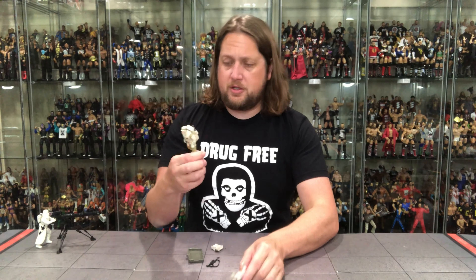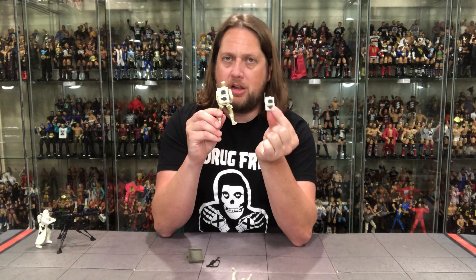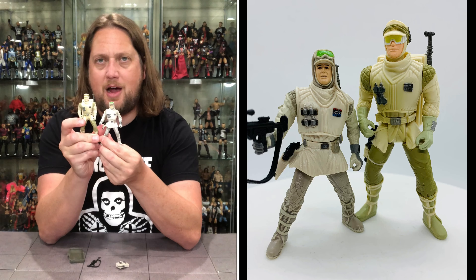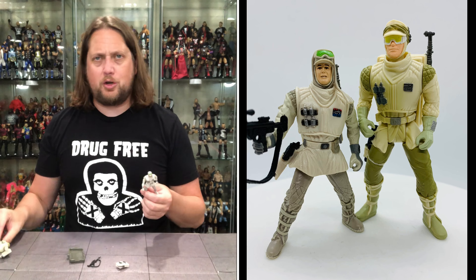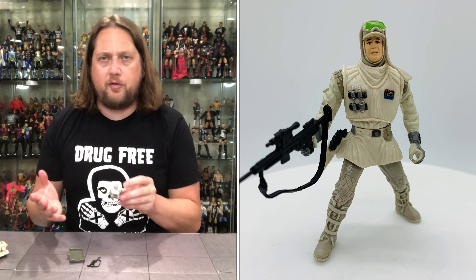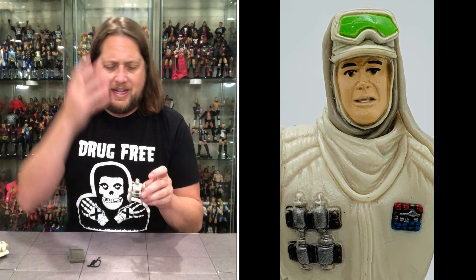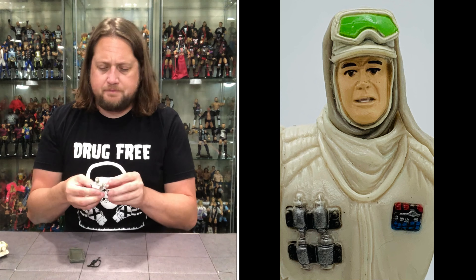Busting out the old Power of the Force edition for comparison. Very similar, but guess what — different backpack size. The backpack is much smaller on the new one compared to the Power of the Force. The figure itself is also much smaller — the Power of the Force one just towers over this guy. I didn't realize there was that big of a difference. I'm just gonna pretend that's a really tall guy. But definitely better than the Power of the Force days, about seven or eight years later. Better face scan, and this one has goggles up top, while the Power of the Force one has goggles over the face. The goggles are not removable or movable at all.